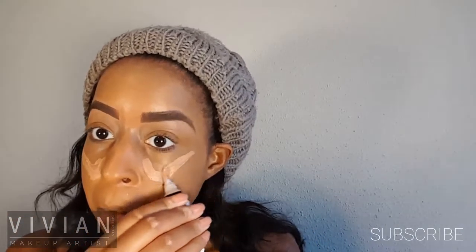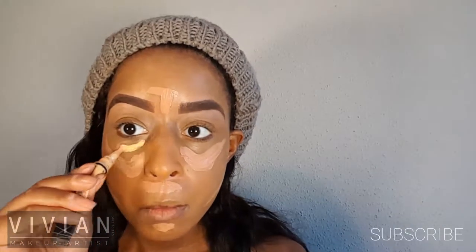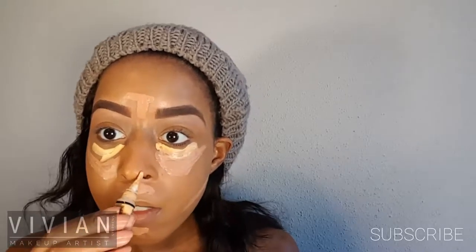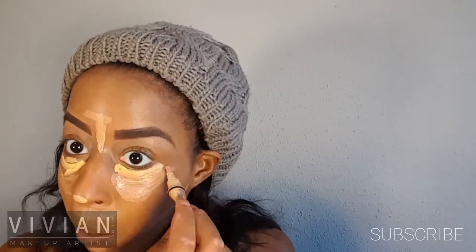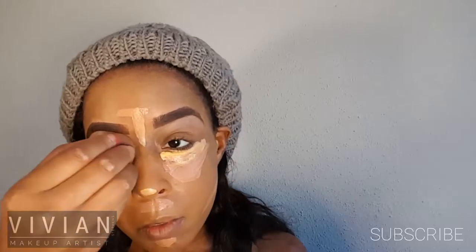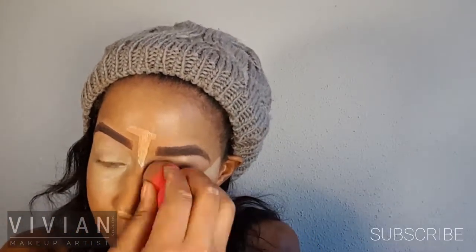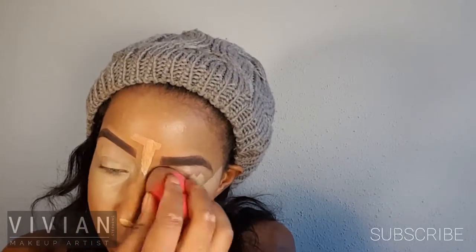Now I'm going in with my concealer in Warm Sand, applying two triangles underneath the eyes, a line under the lip, on the nose, the chin, and under the cheekbones. I'm also using a yellow corrector highlighter on the bridge of my nose and underneath my eyes to brighten those areas. Then I'm taking a beauty blender and blending all of that concealer and highlighter, including on the eyelids to create a light base for my eyeshadows.